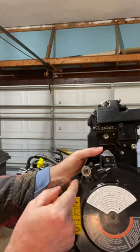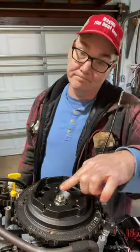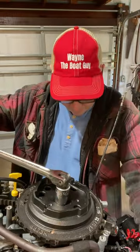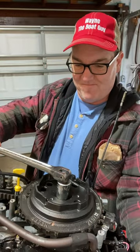So far I have pulled the spark plugs, sprayed some PB Blaster into the cylinder, shifted it back and forth in and out of neutral, forward and reverse, removed the pull starter, checked the neutral safety switch, and now I'm putting a socket on the flywheel to see if that'll spin. I'm still not having any luck — I'm still thinking this motor is locked up.